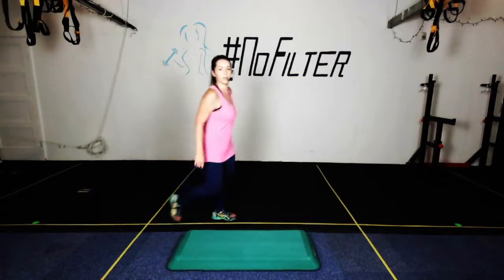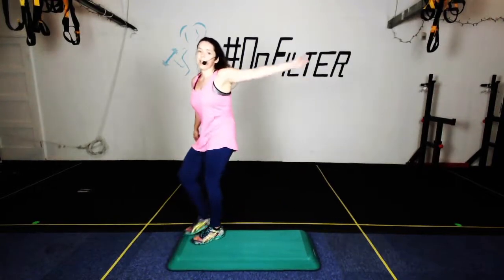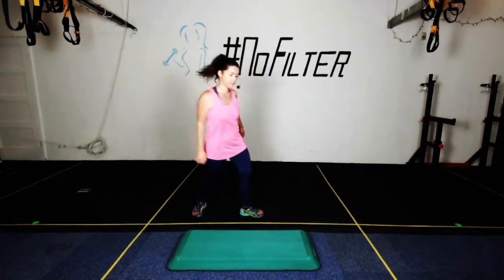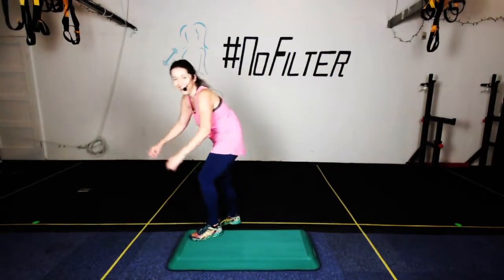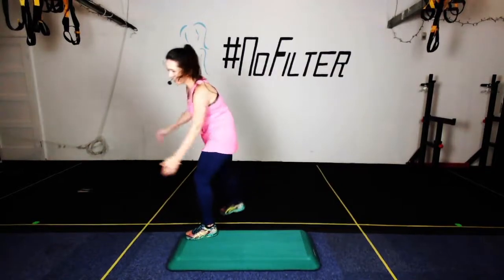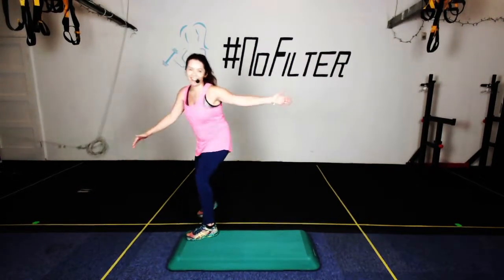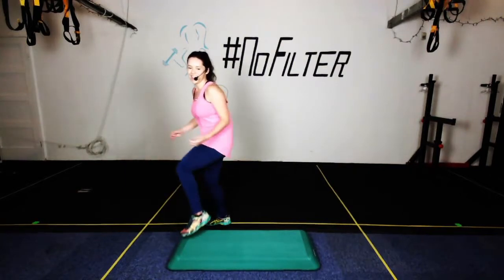Tap on the corner. Super, super! Three knees here. And again — let's turn that three knees into a rocking horse like so. Curl, knee, curl — curl, knee, curl, curl, knee, curl. So there's a rocking horse — tap on the corner, go!